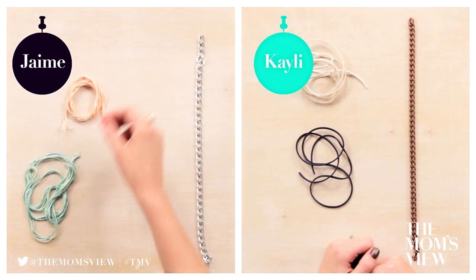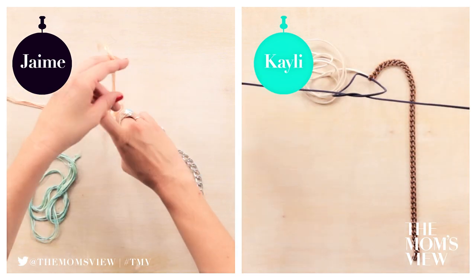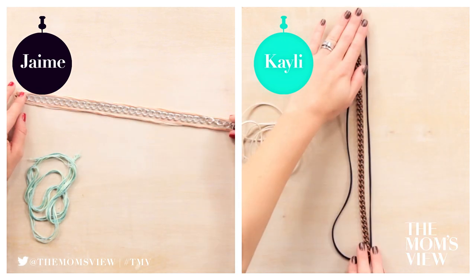Step 4: Loop. Loop the leather or thread through the end of the chain and tie a knot. It should be exactly in the middle. Remember to start with your shorter piece that we doubled in size and tie that one first — that's going to go down both sides.